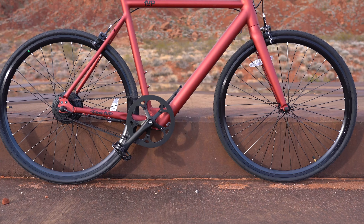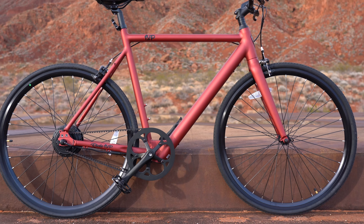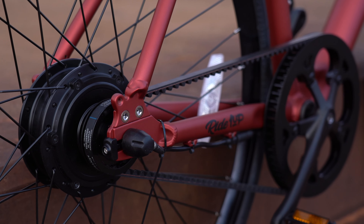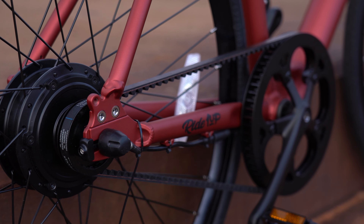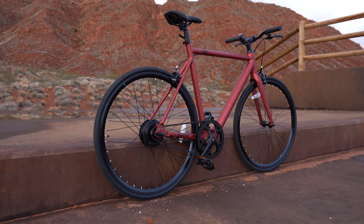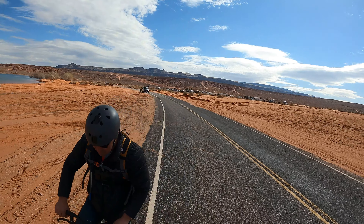The first thing I want to know about the V2 is how fast it goes. It has a 350 watt motor in the rear wheel powered by a 36 volt Samsung battery, and that battery is integrated into the down part of the frame, which makes for a very slick and slim look. Most people won't even recognize this as an electric bike. They say the bike is rated up to 24 miles per hour, and I've got my speed gun out to do a speed test of all five levels.